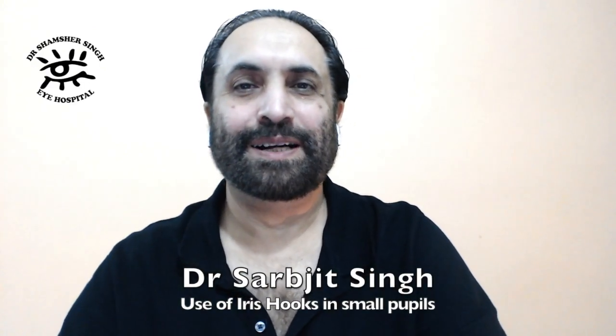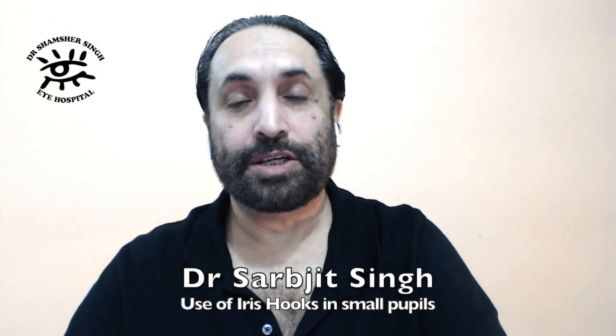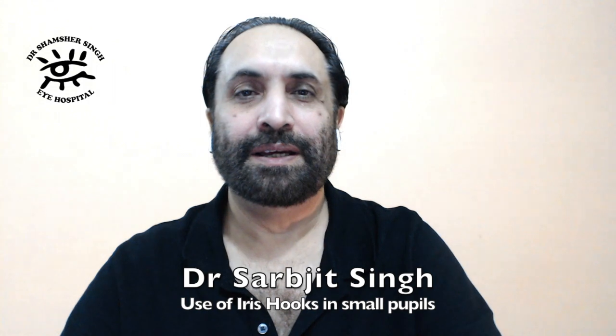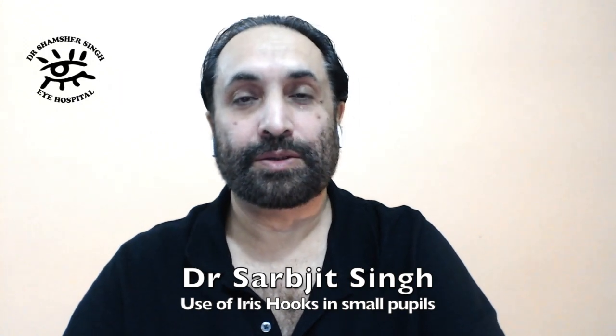Hello guys, I'm Dr. Sarebdeet Singh. Today I'll be showing you a video of using RS hooks in a case of small pupil. In this particular case it was a case of Seclusion Pupillae and there were a lot of posterior synechiae which I had to break and then use the RS hooks.